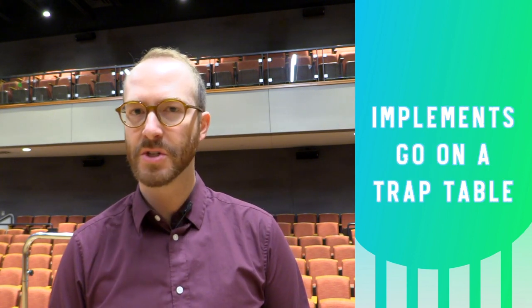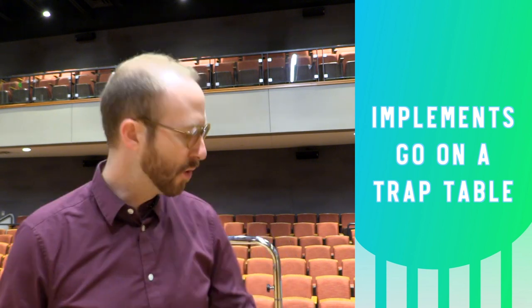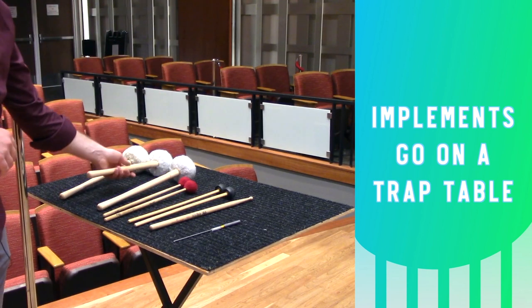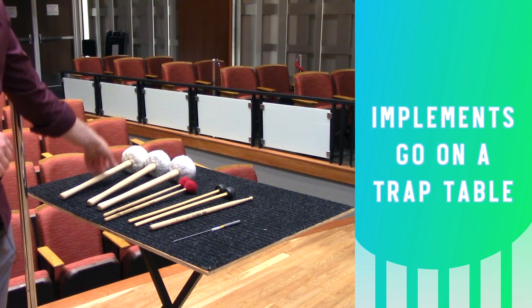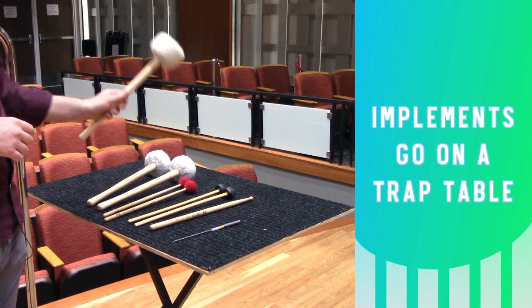As usual, it's best to store your mallets and other instruments on a soft top trap table or a music stand with a black towel on it. This is a nice solution because you have ample room for everything and it won't make any extraneous noise as you pick up and set down those items.